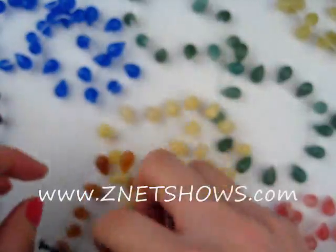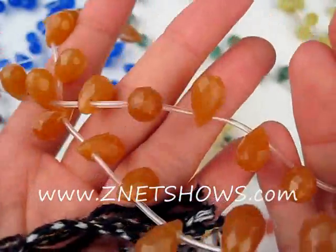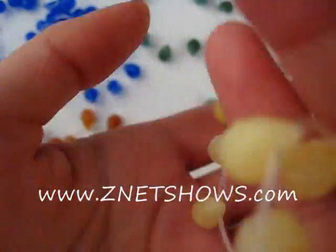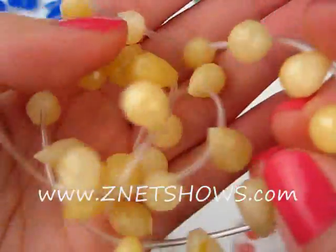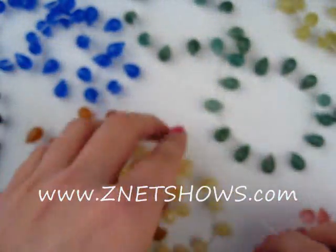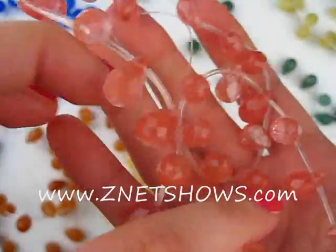Here we have sodalite. These are all 12 by 8 millimeters. It's red aventurine. It's what we call medium yellow jasper. Strawberry quartz.